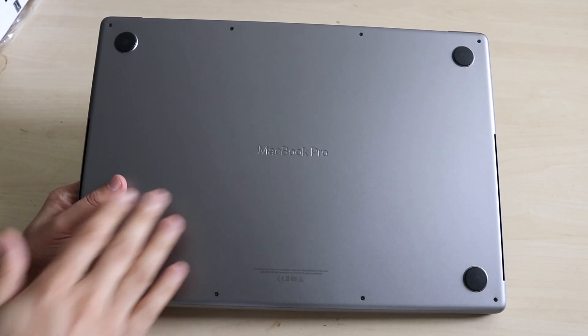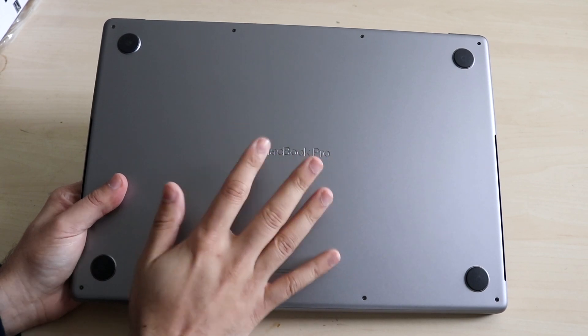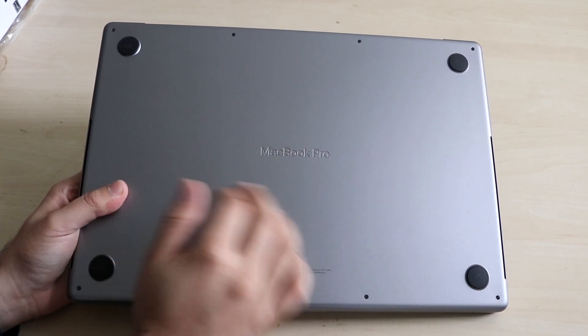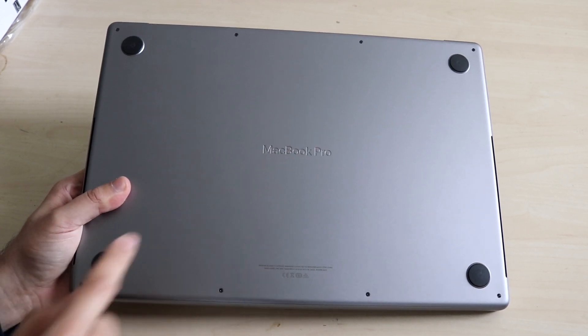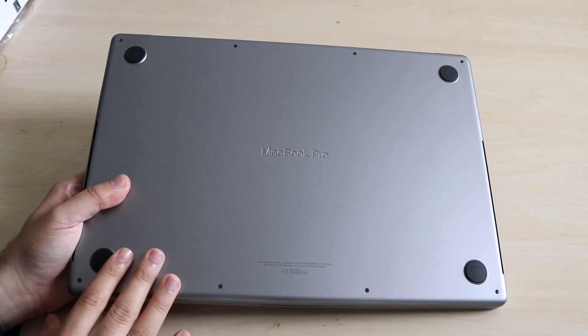On the back of the MacBook, we have the MacBook Pro logo, which is ingrained — you'll never really have to do anything on the back. But it looks beautiful. The feet of the MacBook you probably want to clean up every once in a while. That pretty much covers the outside of this MacBook.